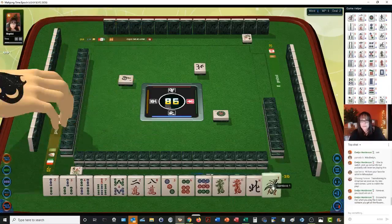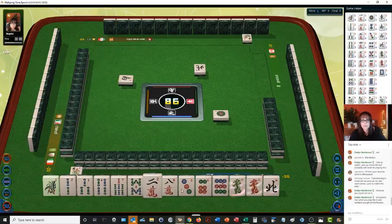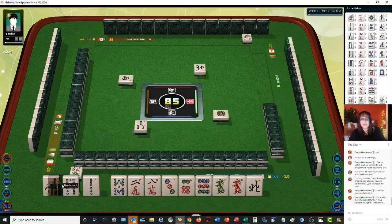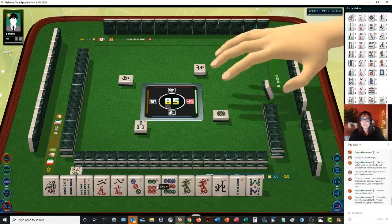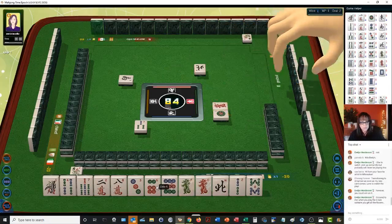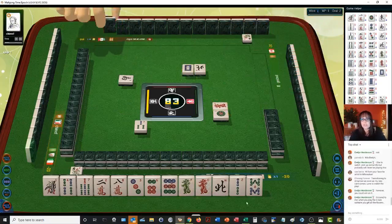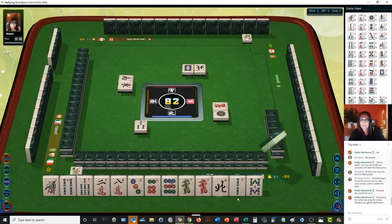1-4-7, 2-5-8, 3-6-9. Oh my gosh — I almost lost that one. There's 1-4-7, 2-5-8, 3-6-9. All we need in here are single honors and we could do a knitted hand. The first three on the left page. No pairs — you don't want any pairs.